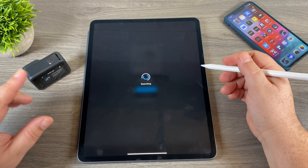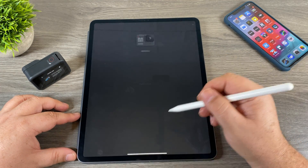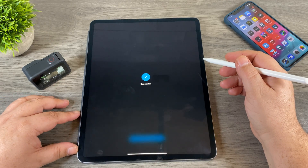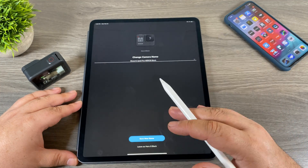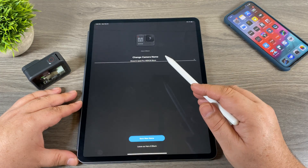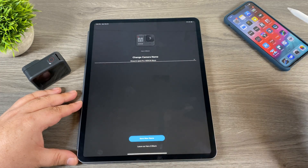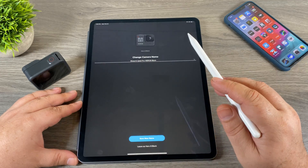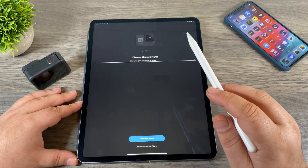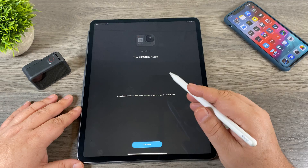Once you see that page it means it's now in pairing mode, so set the camera to the side. We're going to hit the plus button and it's going to search for our Hero 8 Black. When it says 'we found your GoPro,' hit connect camera. The GoPro beeps and we get a little check mark. Now it's going to ask us to name our GoPro. If you're going to be adding it to multiple devices — your iPad and your iPhone — make sure you use the same name on both, otherwise the next time you go to connect it won't find the camera. Once you have your name entered, hit save name.